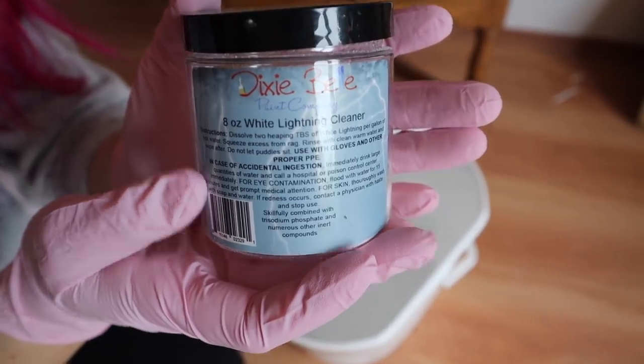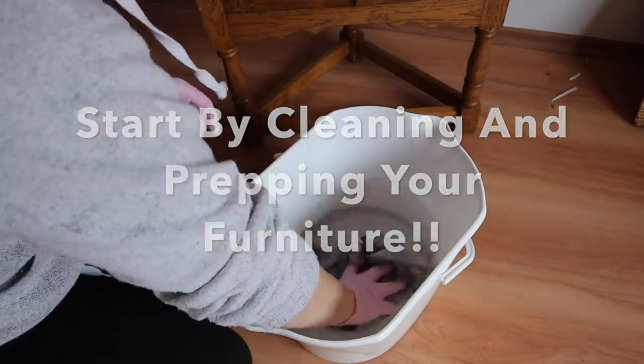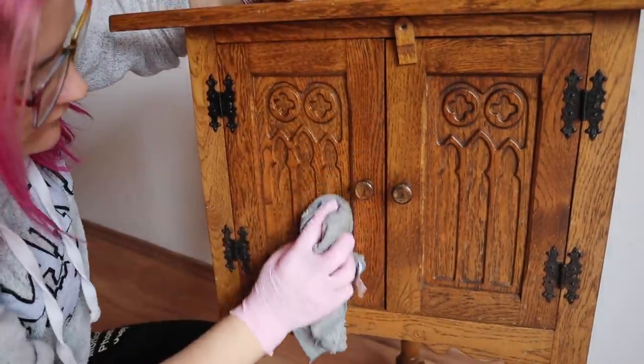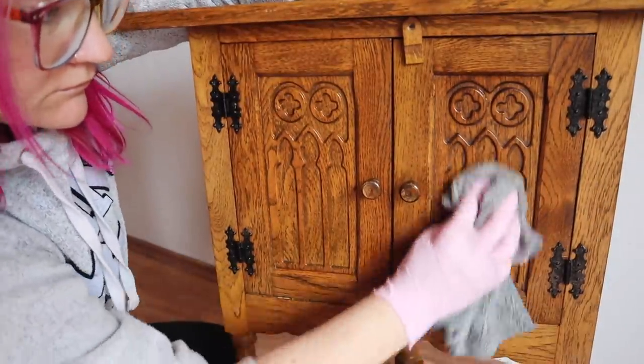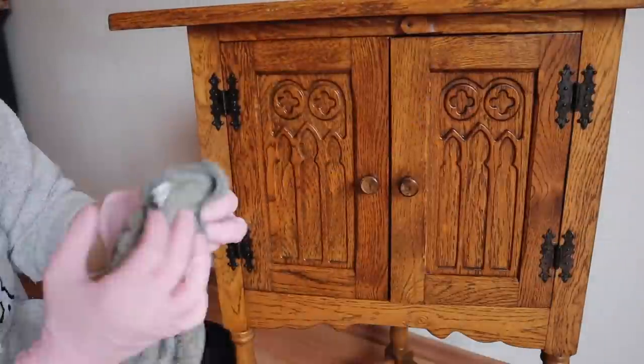I don't have a total complete plan, but I do have something in my head, so we'll kind of work through it together. I start every project by prepping my furniture. For this one, I'm going to clean it really well with Dixie Belle's White Lightning Cleaner — the entire piece, inside and out. This helps clean off all the dirt and grime and also helps degloss the piece. With chalk mineral paint I don't always need to sand if the piece is deglossed enough. Always go back with clean warm water and a clean rag to wipe off all the residual cleaner so you don't have adhesion issues.